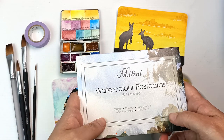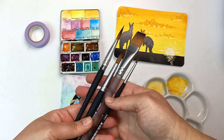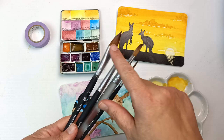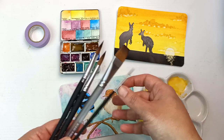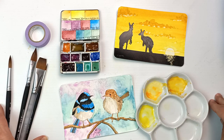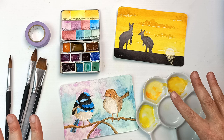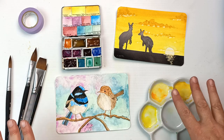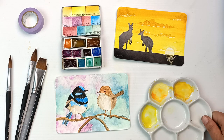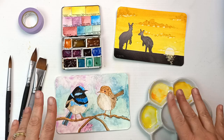I got these Milini postcards in a local shop and would get them again — they're really good. These Princeton brushes are beautiful and were a pleasure to work with. I really love them and I'm so glad to add them to my collection. The paints were great — I was so excited to receive this in the mail. Thank you very much for sending this to me. Thank you all so much for watching. If you enjoyed it, don't forget to give it a thumbs up and subscribe — it really helps my channel. I'll swatch you later, bye!